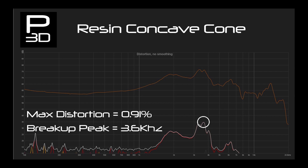Distortion, as with the previous concave cone, stays low at 0.95%, occurring at 3.1kHz, making the resin on par with the PLA in this current test. I find this interesting as it shows the stiffness of the cone profiles is varying when using MSLA and FDM printing methods. This also means that a driver made from one form of 3D printing may not be a good choice for another type.